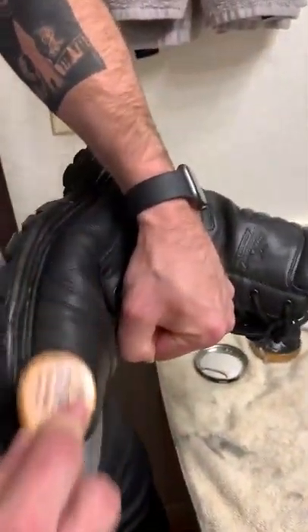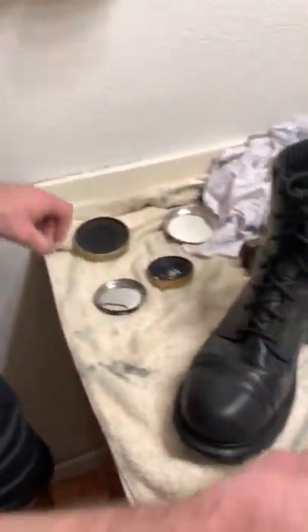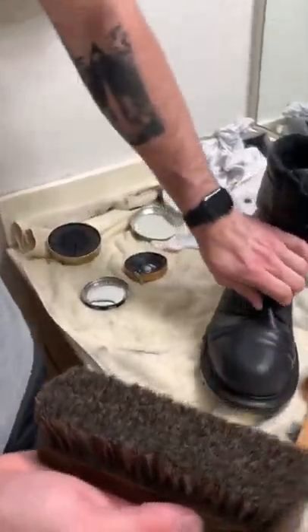One thing I've noticed is I try to do a very good job on the toe of the boot, so make sure you get that covered. Once you've got it caked on there nice and good, you get this brush again — don't press hard, press lightly — and just clean it up.